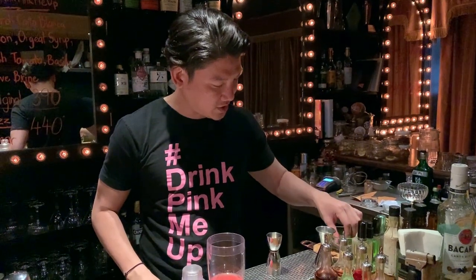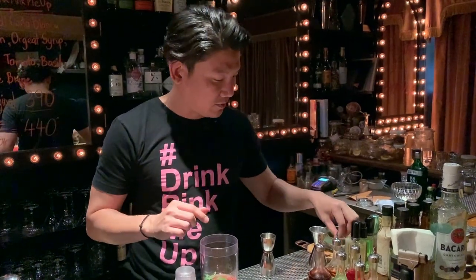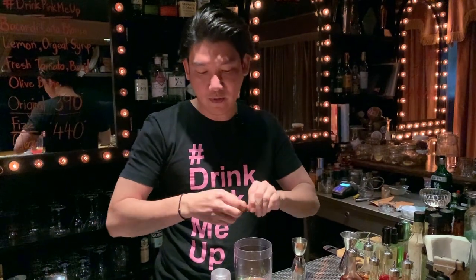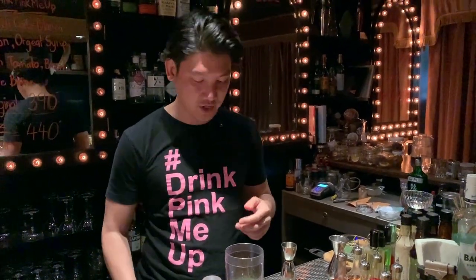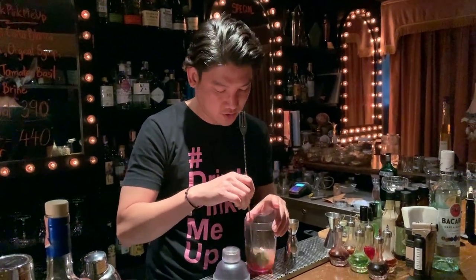Last but not least, this is the basil. I use Thai sweet basil, but if you want, you can use Italian basil or any basil available in your country. And of course, tomato — just go with your local tomato, I use my local tomato.